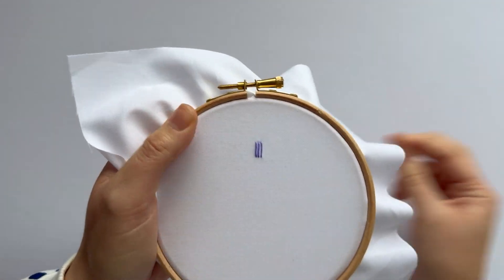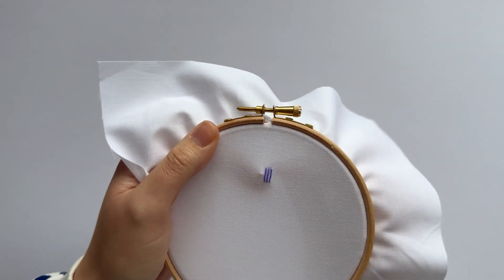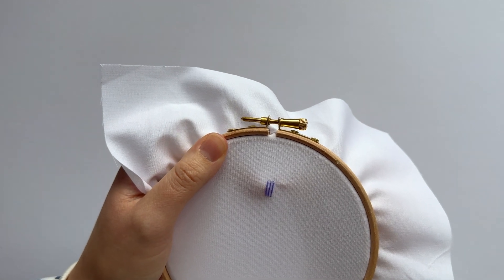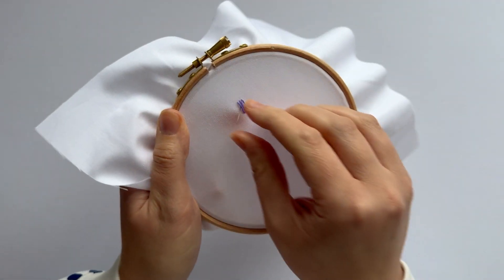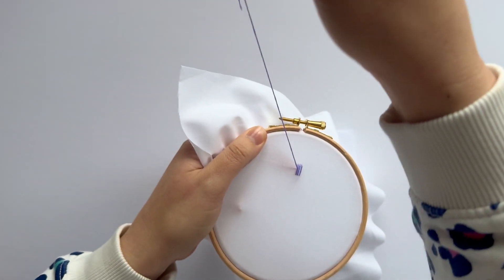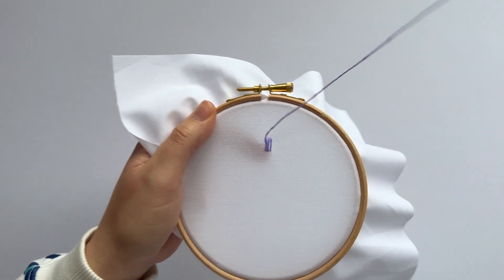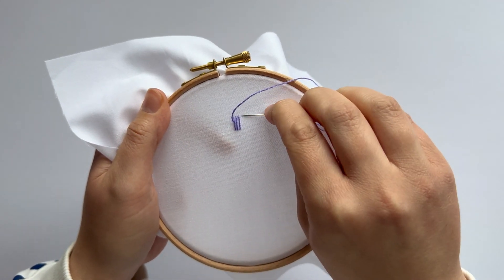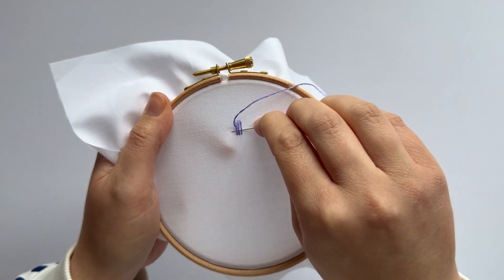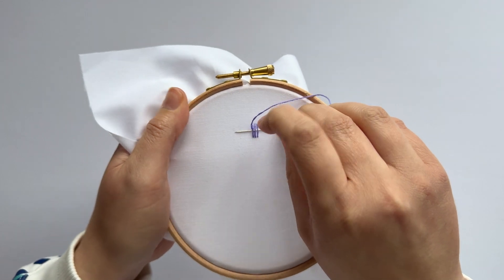Right, now what I'm going to do is bring my needle up through the fabric in the middle to the side. Try not to pierce the stitches if you can, because otherwise that will just change the effect. Now I'm going to take the working thread over the top and take my needle underneath those stitches — not through the fabric at all, just under the stitching.